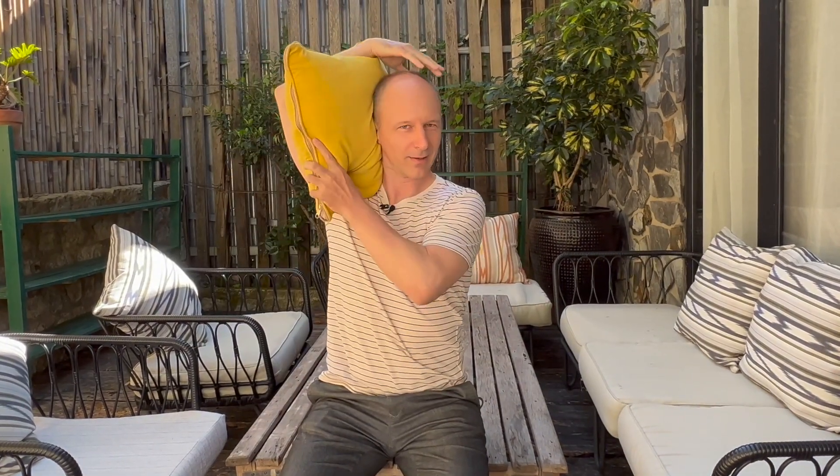But maybe we need to tighten this up a little bit more. So bring your upper arm closer to your ear. And if you cannot touch your upper arm to your ear, you might just take a little pillow and fill this little gap.